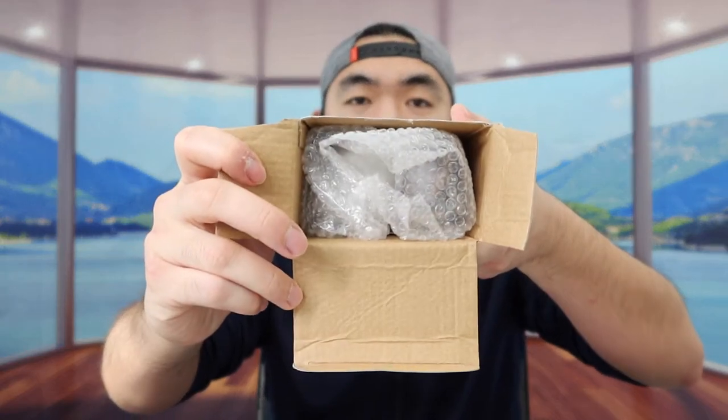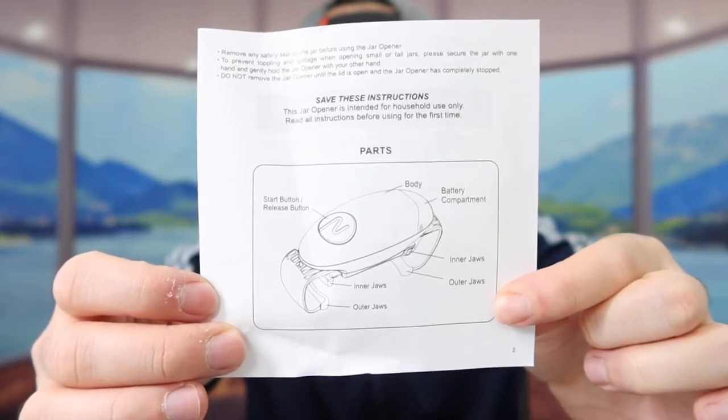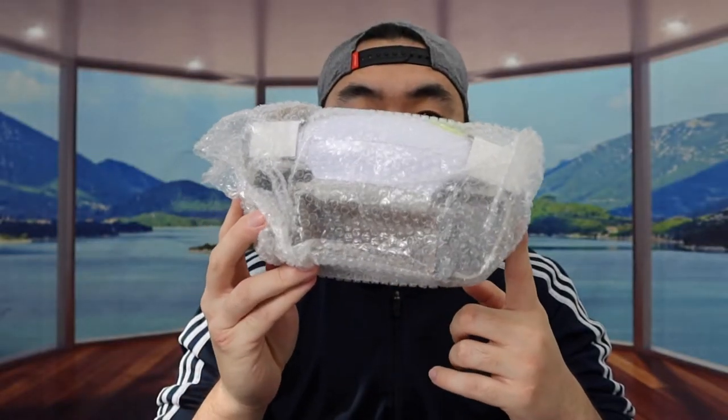But first I should open it up to show you guys what the product looks like. So when you guys first open up, the product is all nicely wrapped up inside. They've got a user manual to teach you guys how to use it, and the next thing inside is the actual product.